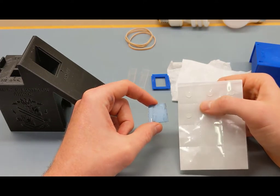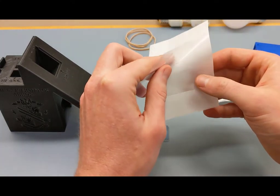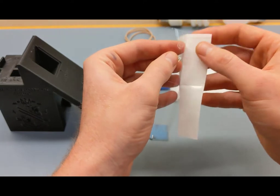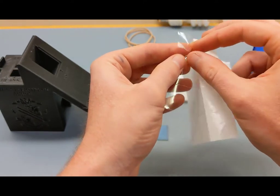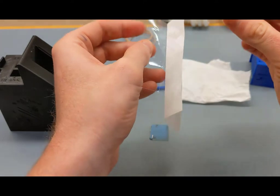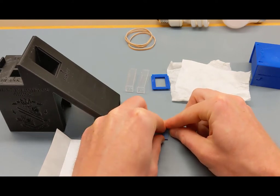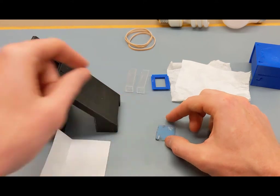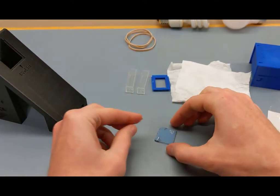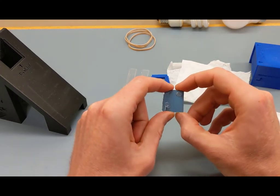These glue dots are essentially double-sided tape — a little easier to use than regular tape. There's a top sheet and a waxy backer sheet. You'll need two dots. Peel the top sheet off to expose the dot itself — it takes a little effort to de-stick it. Fix one dot to the top corner of the mirror, then do the same for the second dot on the other corner.